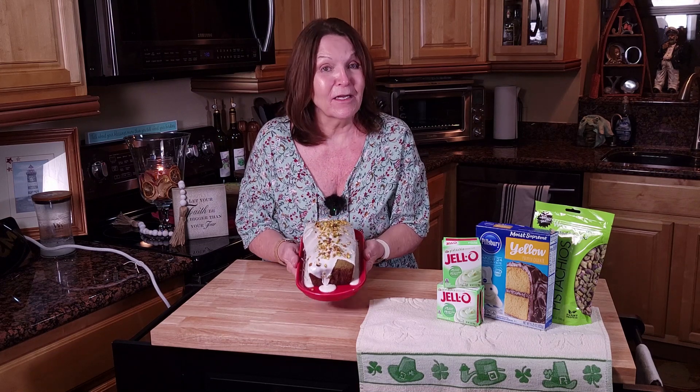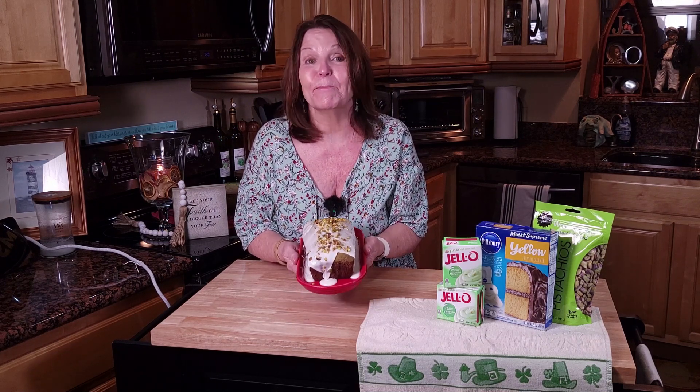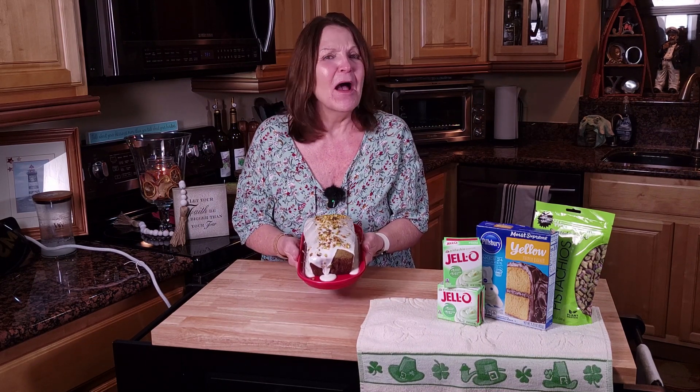Are you a pistachio lover? Then you will love this St. Patty's Pistachio Nut Bread. This pistachio bread is good any time of the year, but we're making it for St. Patty's Day.